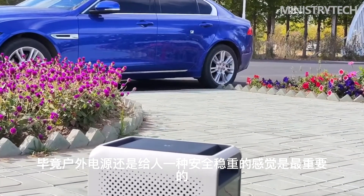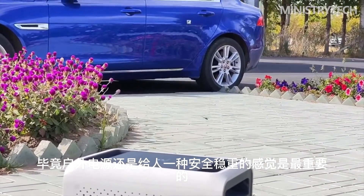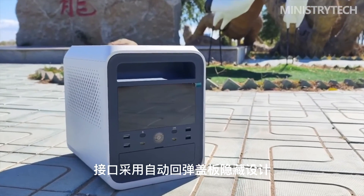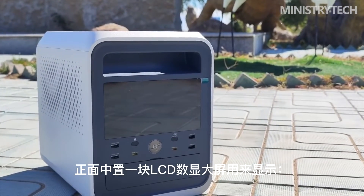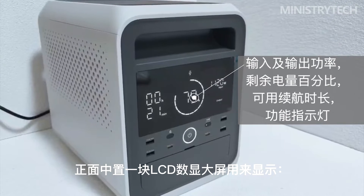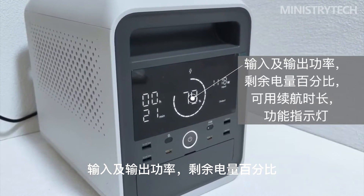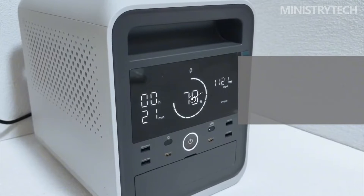The high stability brings higher safety, and the durability of the outdoor power supply is increased, with a cycle life of more than 1,000 times. Bidirectional inverter technology has been frequently used in outdoor power supply products and is also an inevitable trend.